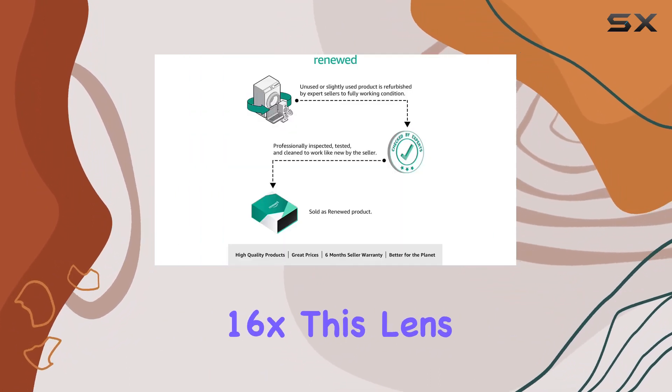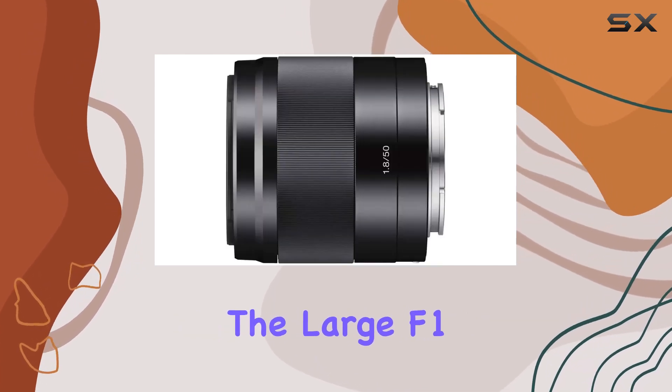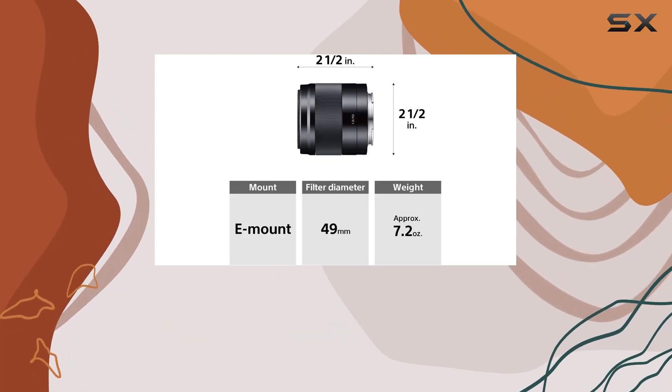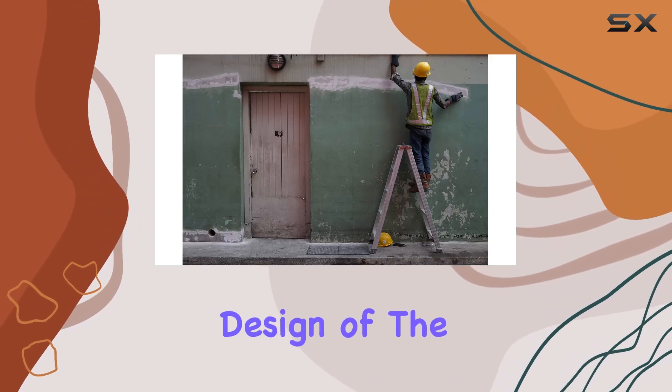With a maximum magnification rate of 0.16x, this lens excels in capturing stunning details. The large f/1.8 maximum aperture not only enables beautiful defocusing effects but also makes it a versatile choice for various shooting scenarios.